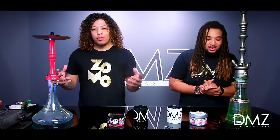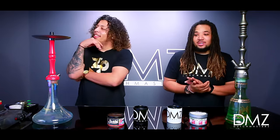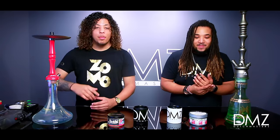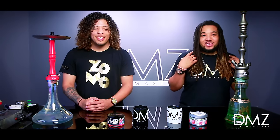Hey guys, welcome back. It's your host of the very most, DMZTV's very own DeMarco. Today I got my boy with me one more time. My co-host is DJ Rocker, 2-Turn Rocker, whichever one you want to call me.